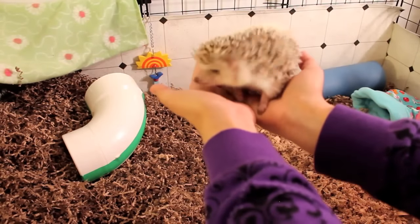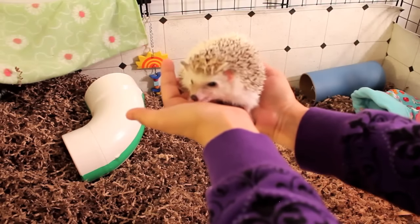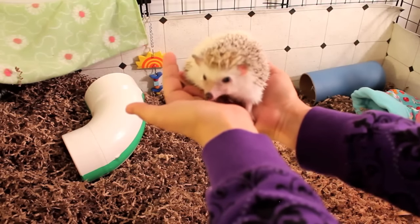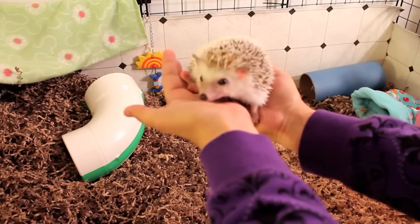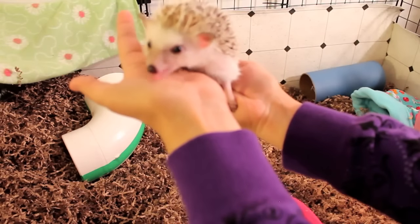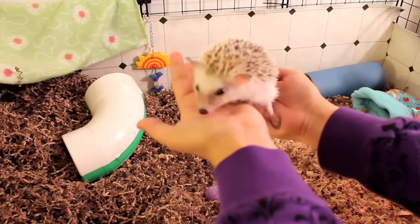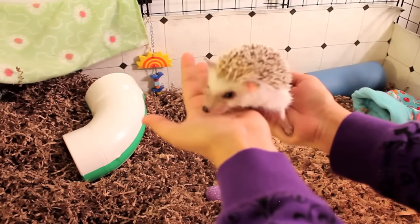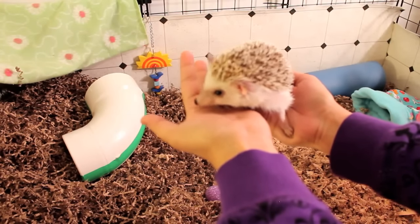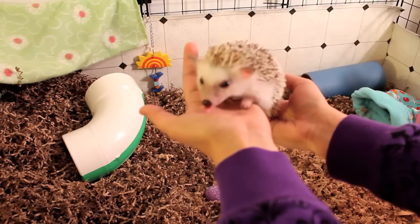After you get them off of the bedding, they will usually start to calm down a little bit and get a little bit curious. Maybe they'll even start exploring a little bit, which is good. Teasel in this clip started licking me — I'm not sure why, probably because she could taste the veggies that I gave to the piggies. Not all hedgehogs may be as well behaved once they're on your hands.